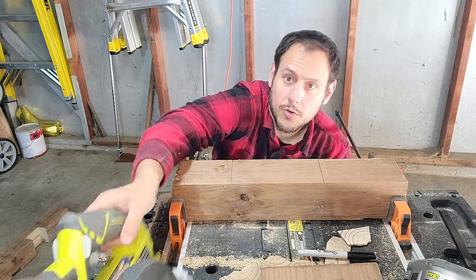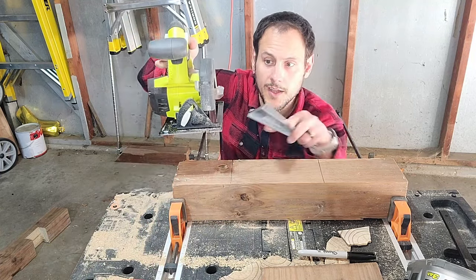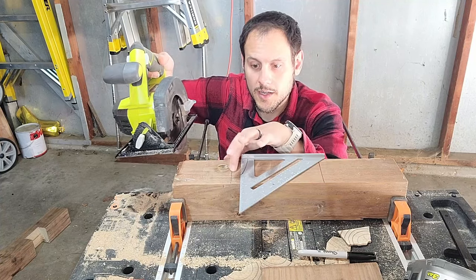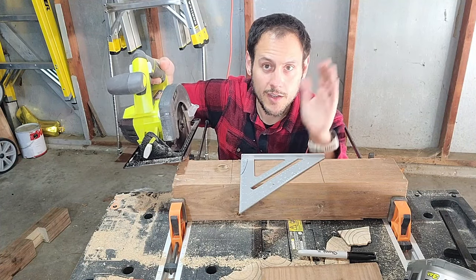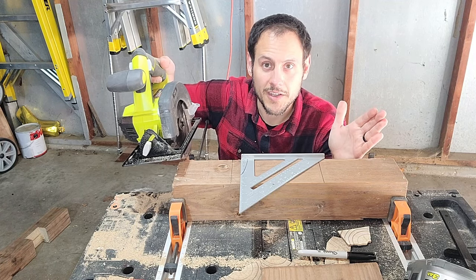Because of that, I'm going to use my cordless circular saw. With this cordless, the guide is actually on the opposite side. So on this side I'm going to cut on the line, and on this side I'm going to cut just on the inside of it, leaving my combination square there as a stop. So let's go ahead and get those lines cut.